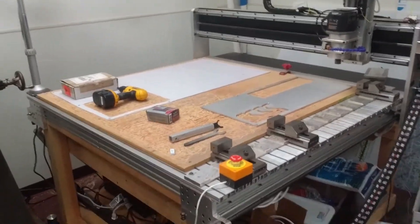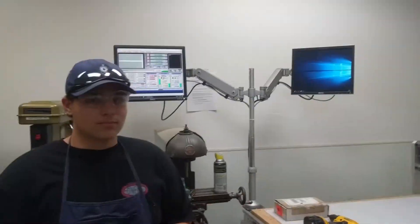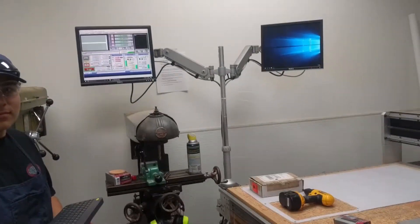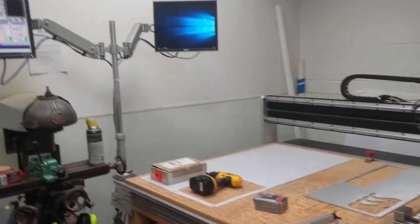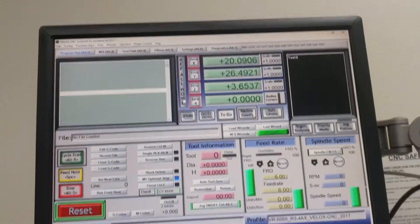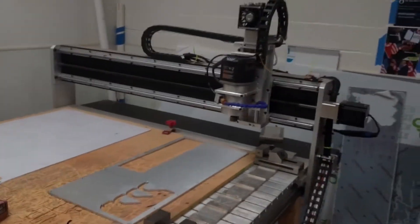After you post the G-code onto the flash drive, head over to the CNC and turn it on. Boot up Mach 3. The first thing you want to do is ref all home — that button right there. You can see all the axes are red, which is what happens when you first turn on the CNC. Press that button and you'll see the axes home.